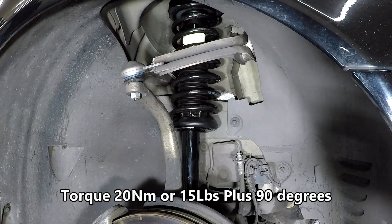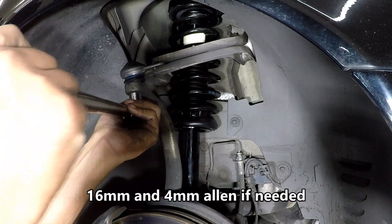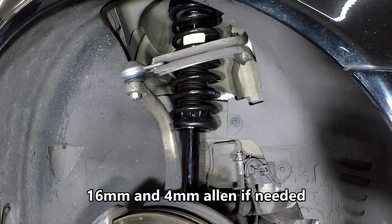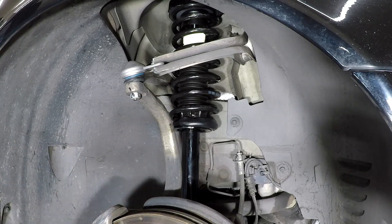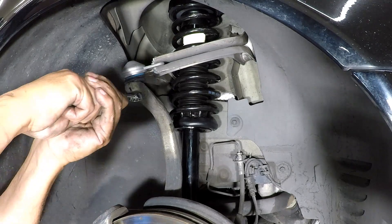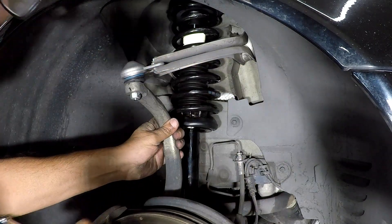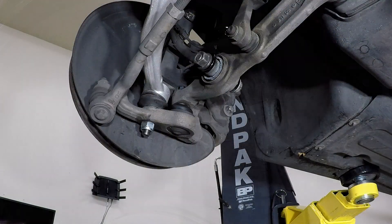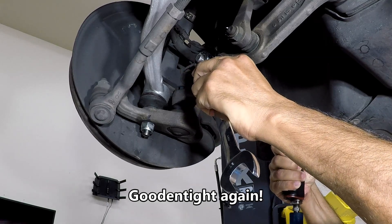Torque the nut and then do an additional 90 degrees of torque. Get a felt pen and mark the nut and a reference point, then turn it an additional 90 degrees. Now go ahead and tighten the lower bolt and nut — just go as tight as you can on this, it's not really that critical.